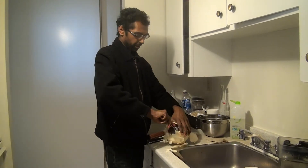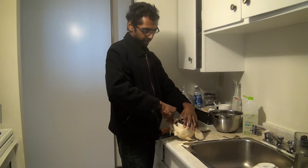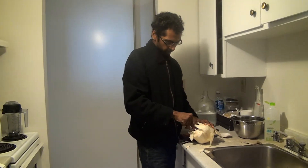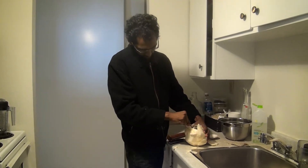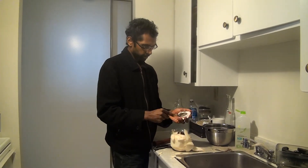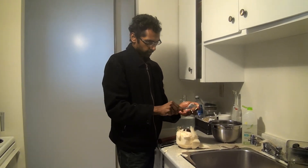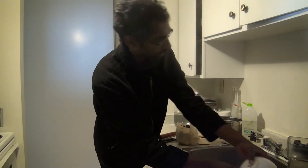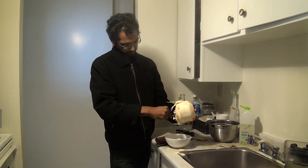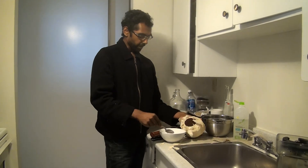Depending on how much growth the coconut has had inside, how young it is — depends on how much meat you get and also how easy it is to scrape all that. And then once you've scraped every edge, cleaning the cap. There you have it: coconut water and meat.